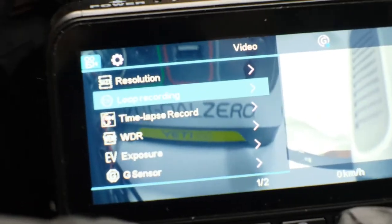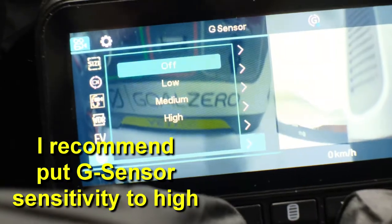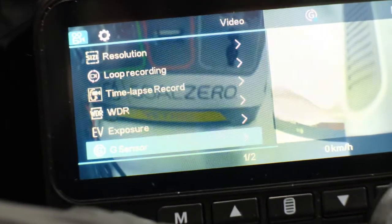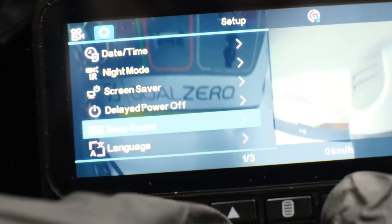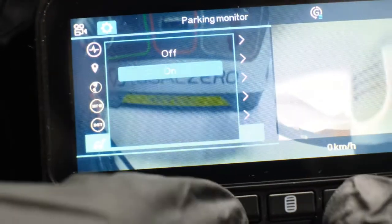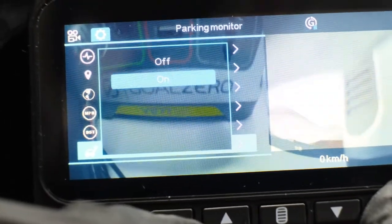What you need to do first is go into the menu settings and scroll down to G-sensor. You can choose off, low, medium, or high, but I would recommend high so it can pick up any bumps or events that occur to your car while you're parked. Then make sure you go down to the parking monitor setting and turn it on. This will activate the parking monitor function.